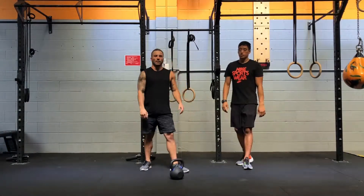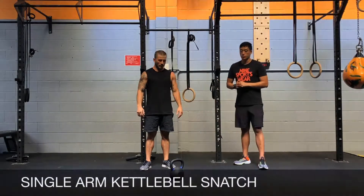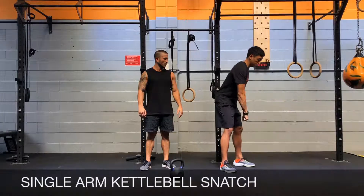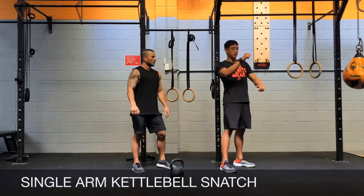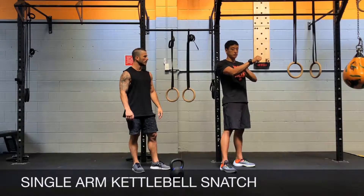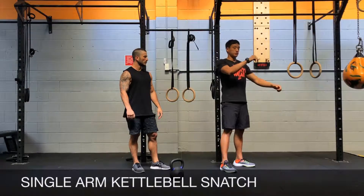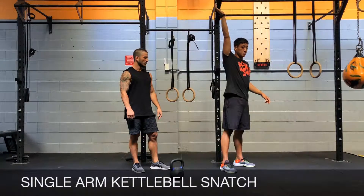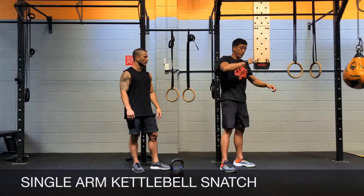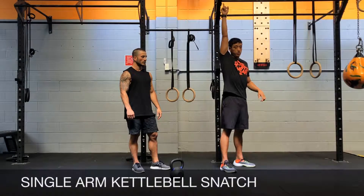That is your single arm kettlebell swing. On to the kettlebell snatch. For the kettlebell snatch, it's very important to remember what we're doing at the top of the swing — pull that shoulder back, up and close, elbow slightly bent, and the weight has to be weightless. When that weight comes up, finish off the pull by punching the weight vertically up towards the ceiling, and finish with the arm vertical to the ground.